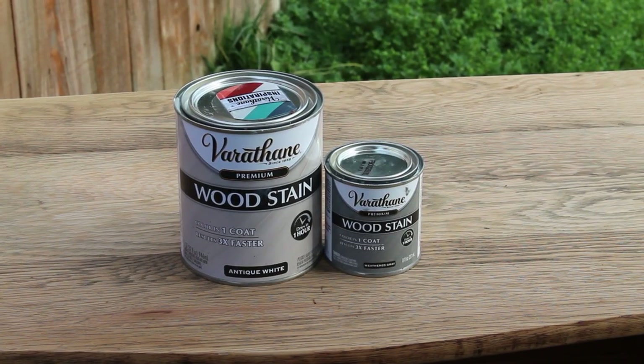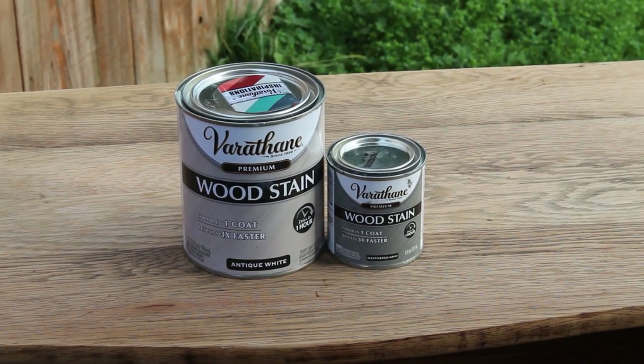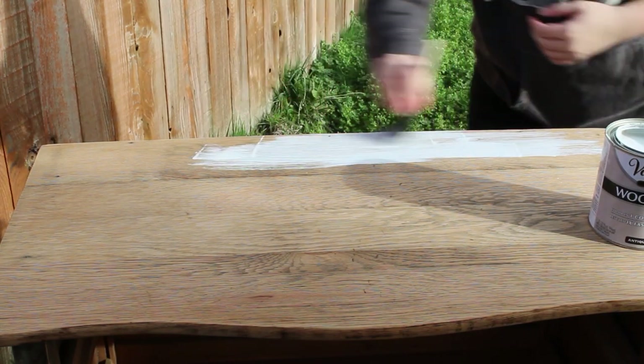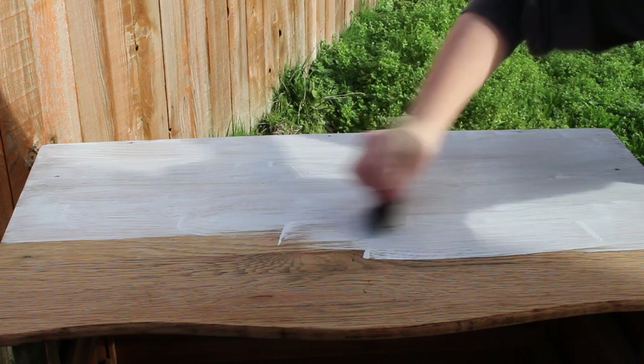I'm going to be doing some stain layering to the top of this. I'm going to start with the antique white and then I'll do the weathered gray over the top. I'm starting by putting down the first layer of Varathane antique white, just using a foam brush to completely coat the top. Once I have it coated I'll go ahead and wipe back all the excess with a shop towel.